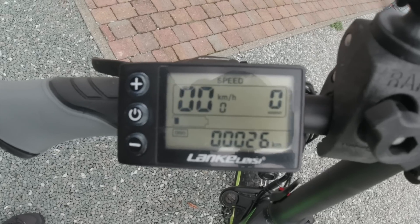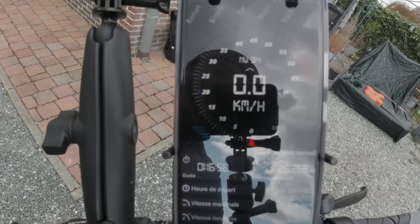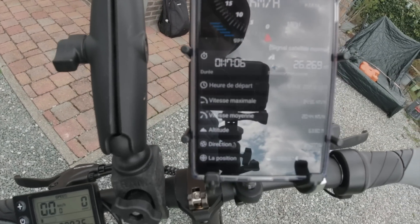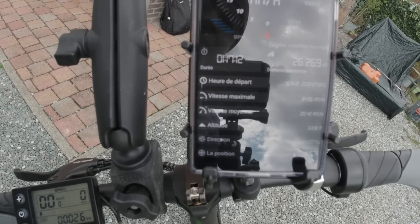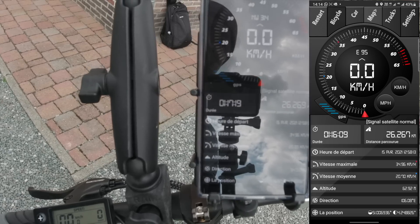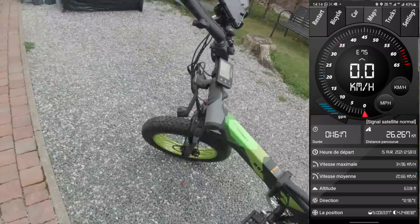Pour ce premier test, après 26 km mesurés au GPS, il restait plus qu'un bar sur la batterie. La batterie, ce n'est qu'un 10 ampères. On peut le changer si vous voulez un peu plus. Pour moi, ça me satisfait largement puisque de chez moi au boulot ça fait 25 km tout pile. Donc même si j'ai la flemme de pédaler, j'y arriverai facilement.